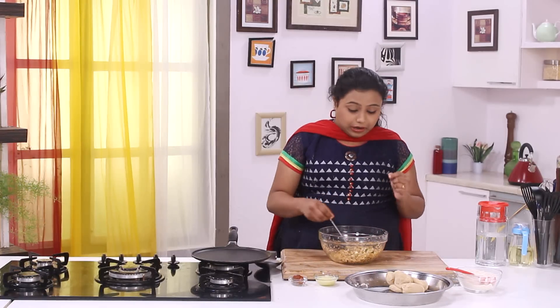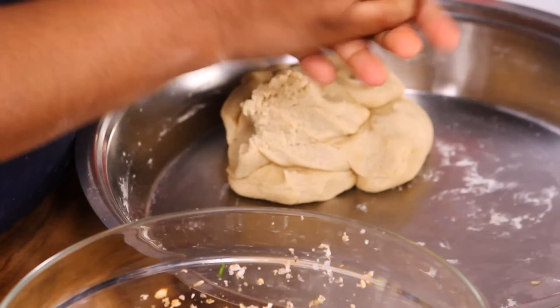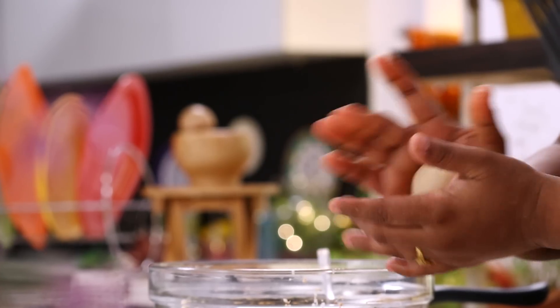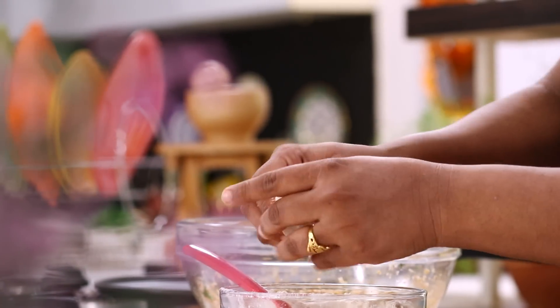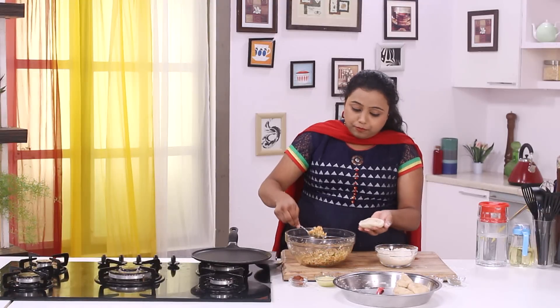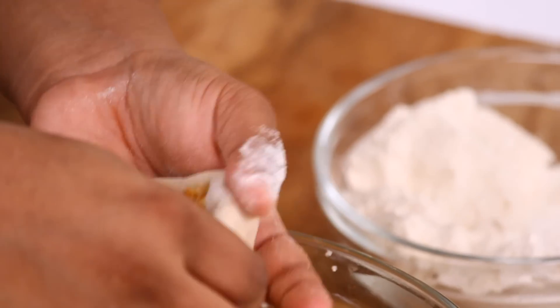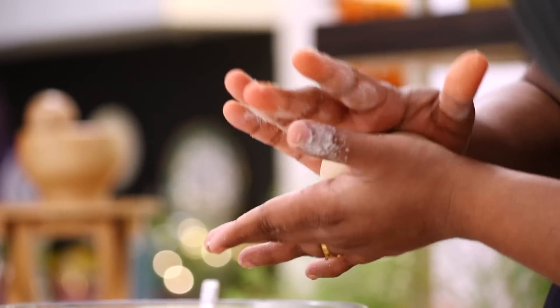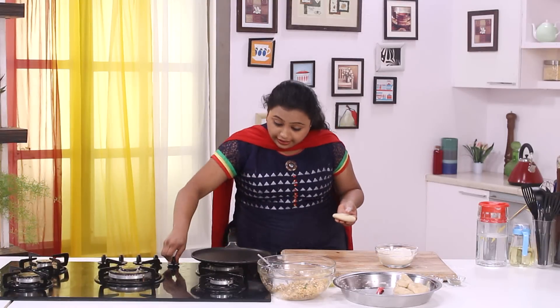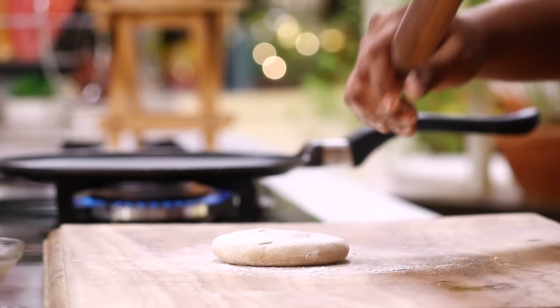Now let's stuff the parathas. Our dough is rested, so let's divide it into equal portions. Dip the dough in dry flour and make a dent in the centre. Place a good amount of stuffing in the centre and seal the edges. Before you start rolling, switch on the heat. Put some dry flour on top and roll it out into a thick disc.